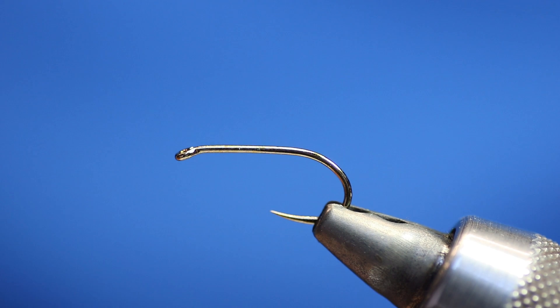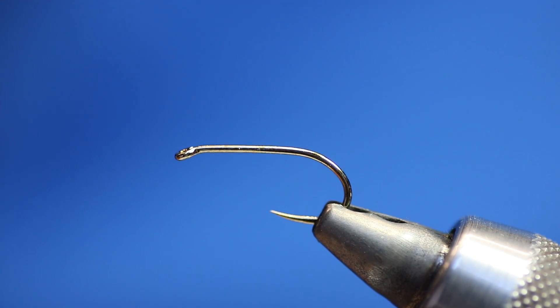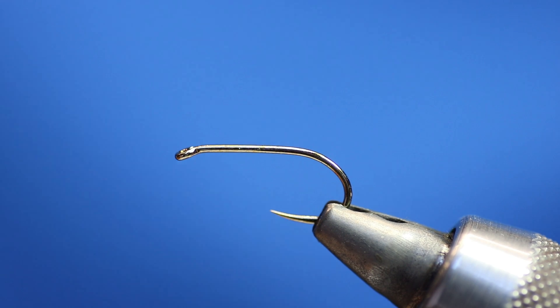So today I'm just going to tie a simple Soldier Palmer. There are different variations — this one's slightly different to the normal one. We're not using wool for the body or for the tail, but it's just the exact same. It's one of the best top dropper patterns out there when you're fishing for rainbows and wild browns.